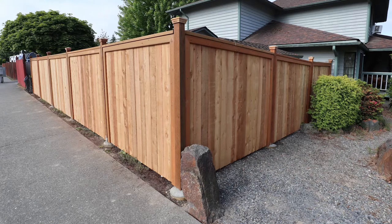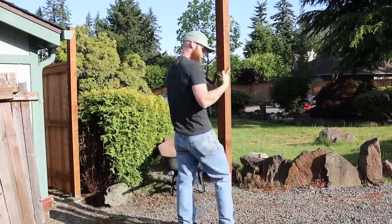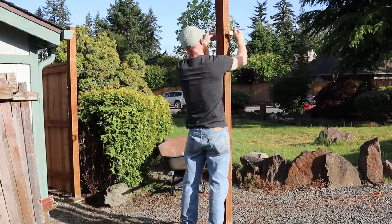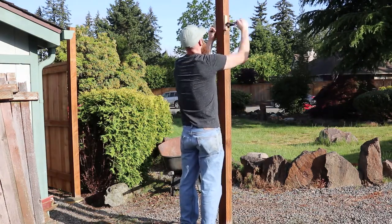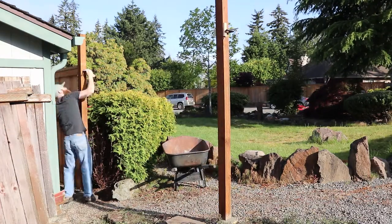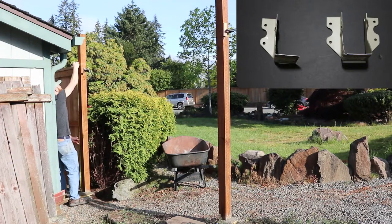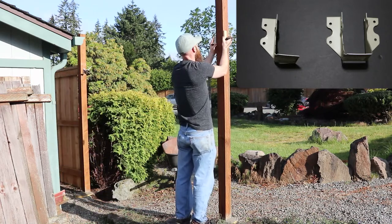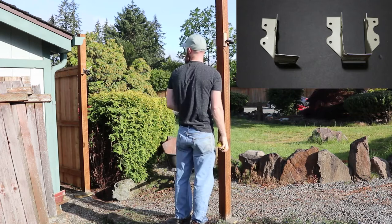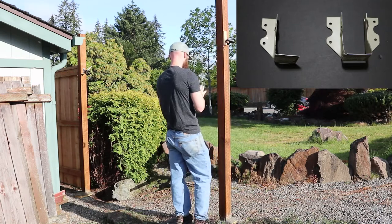In this video, I'm going to be putting up the fence panels and creating this nice looking fence. When I was putting up the rails, I needed a way to hold them in place while I toenailed them in, since I was doing it by myself. So I modified some joist brackets by cutting off one end so that I could clamp those to the posts and then set the rail inside and nail them in.